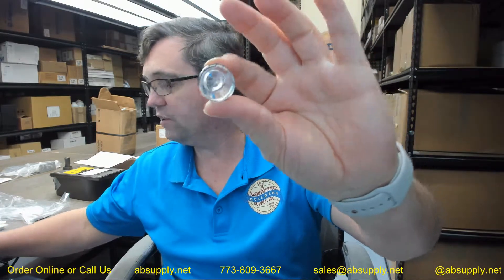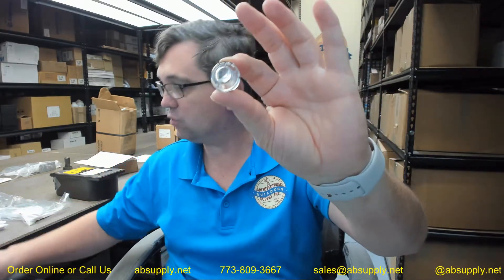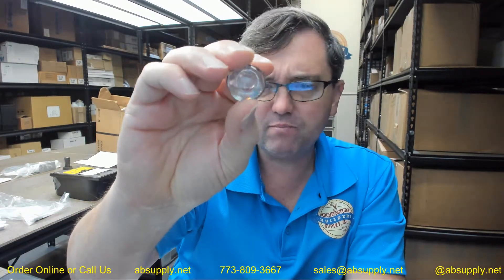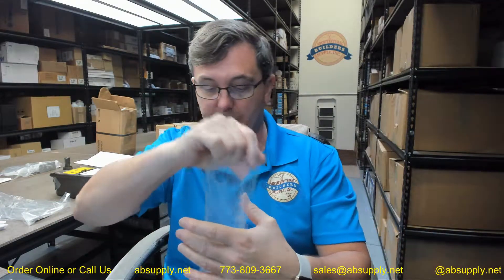There is a link below this video to the pack of five as well. There is a cost savings when you buy them in multiples of five of about 15 to 20% at least currently. There is also a link below this video to the manufacturer's page where you can pull up not only all of the Bradley products that we sell, but also a link to the manufacturer's website as well as a link to the full product catalog.